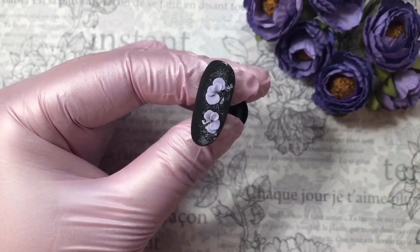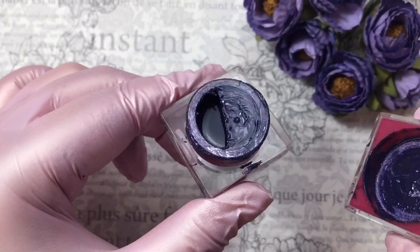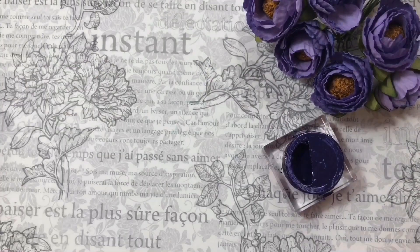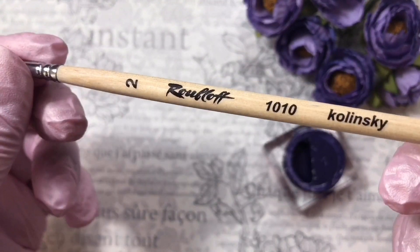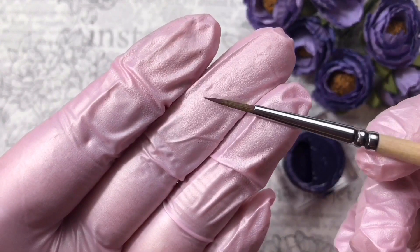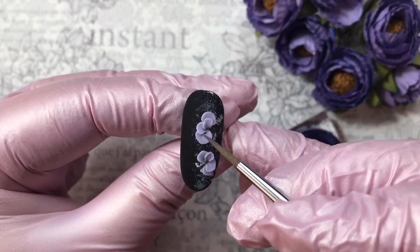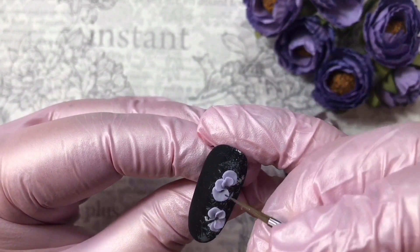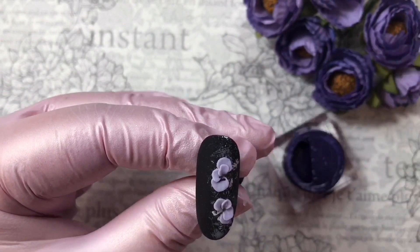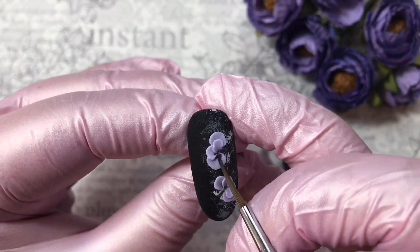I've already made two flowers, and now let's move on to the shading — it's an important part of this design. I take dark purple by Atex and put small drops in the places where shading should go.